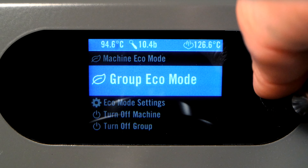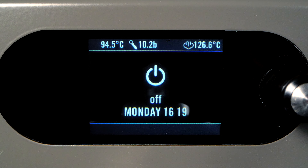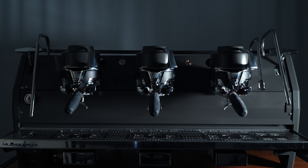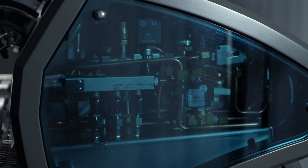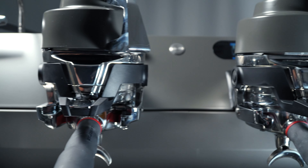The machine can also be turned off through this menu by selecting the Turn Off Machine option. This allows the machine's electronics to stay active while turning power off to the internal components, such as the heating elements. Finally, this menu can be used to program on and off times, so that the machine will automatically turn on and off based on a schedule.